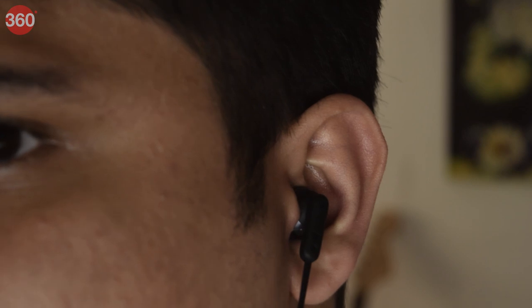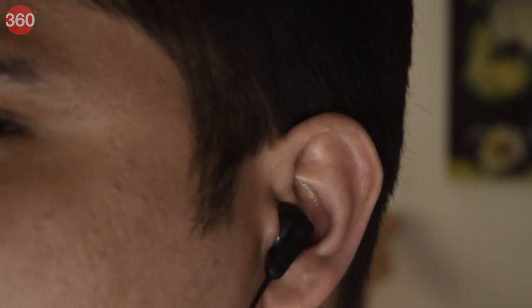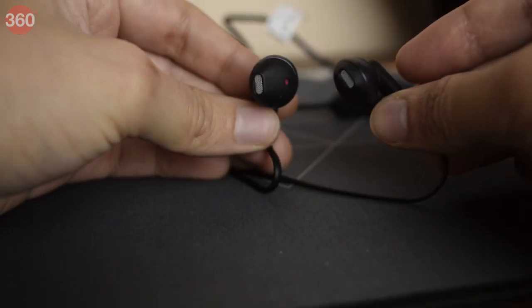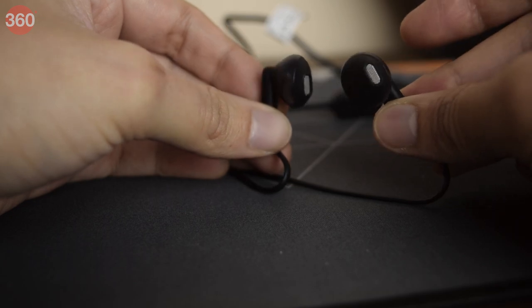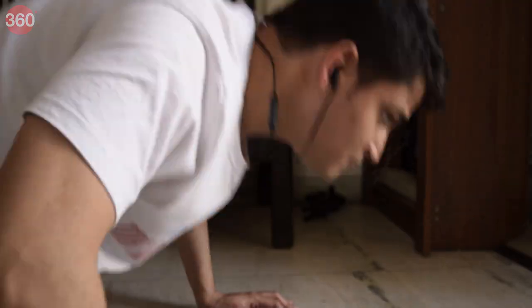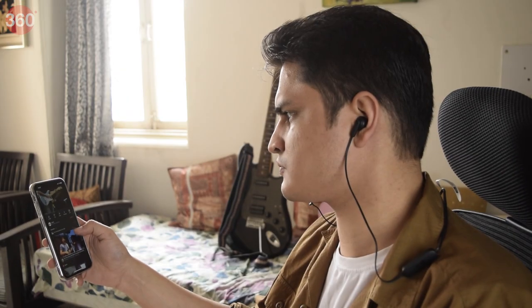You can put the best sounding drivers in a pair of earphones, but if they aren't comfortable enough, you are not going to be enjoying them for a long time. That's not the case with the Tune 215BTs. Instead of the usual silicone tips, these are earbud-style earphones, meaning they don't go deep inside your ear canal, which a lot of people find very uncomfortable for long stretches of time. They offer JBL's signature comfort fit, are made out of a material that is soft to touch, and are ergonomically shaped so you can listen to music all day long without any pain or discomfort. And they don't come off easily either, making them great companions whether you are working out, going for a run, or even working or studying.